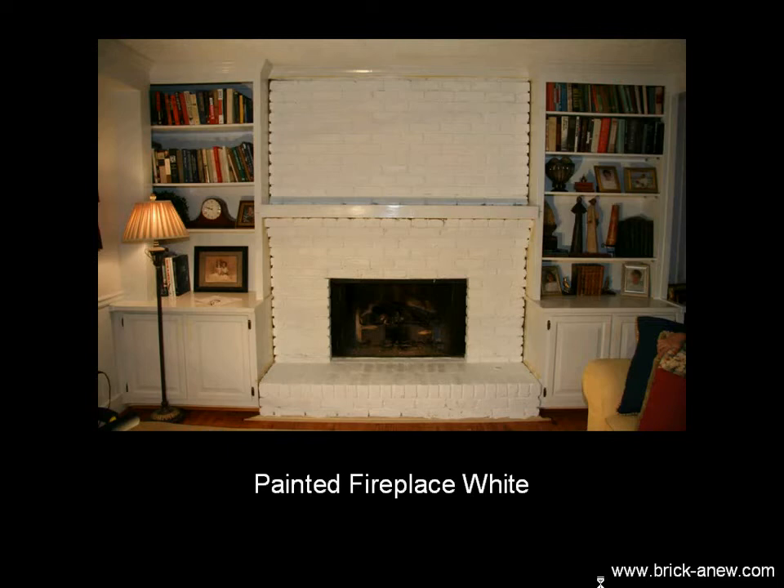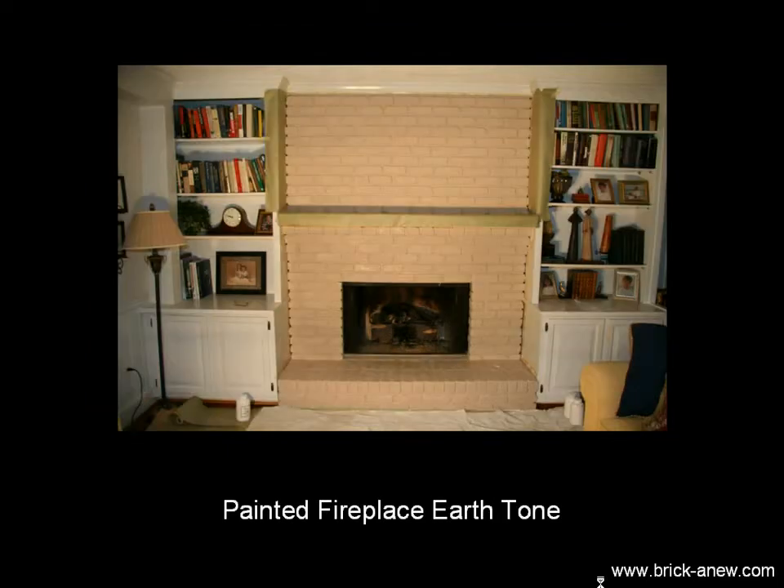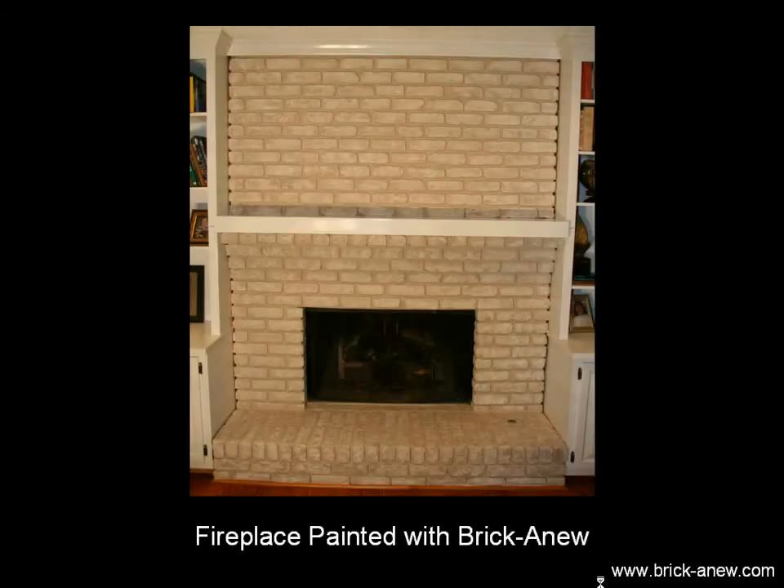Here's the fireplace painted with a coat of white paint, and you can see there's no shading, no real brick look. Here's the fireplace painted with an earth tone paint, and in some decors this might be suitable, but you still don't get the real brick look.